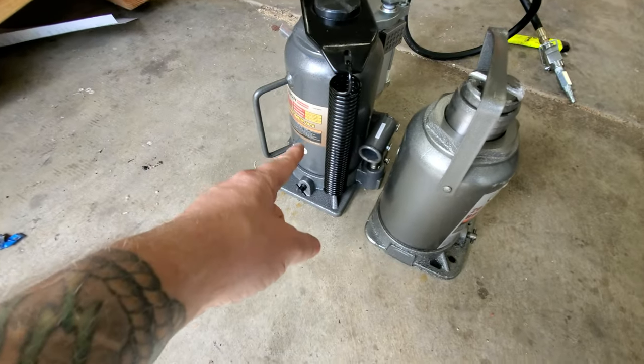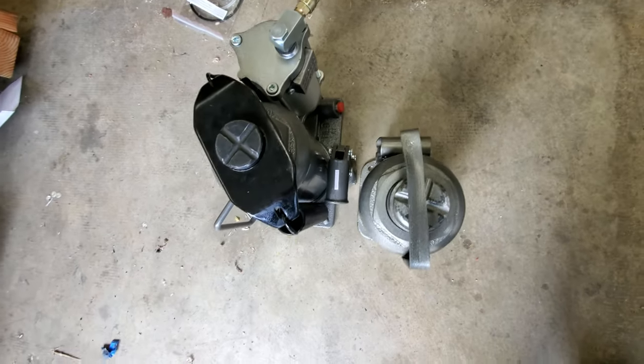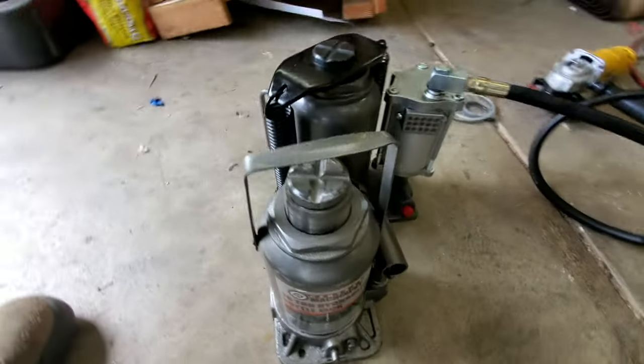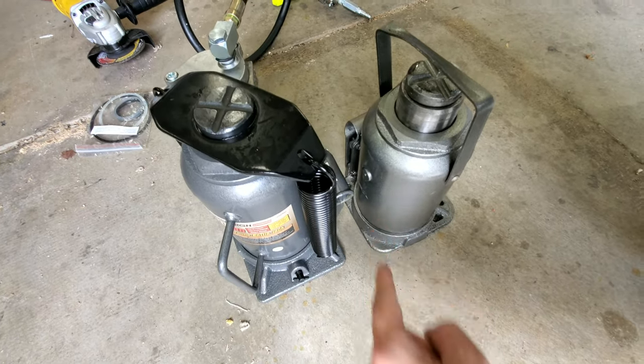Right away you can see that this jack is much bigger than the other one, especially the mounting base on the bottom — this one's almost twice as wide and it's got this huge part sticking off to the side. It definitely isn't going to be plug and play. We're going to have to modify it somehow to get this to fit where the other one used to be.